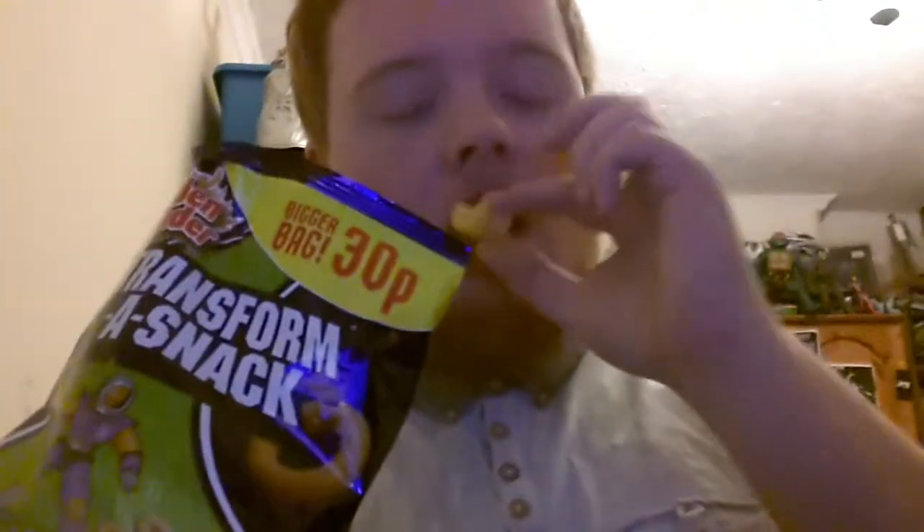They taste really nice. They're made kind of like Monster Munch, and the flavour is really strong there. Thanks for watching guys, remember to subscribe, and I'll see you guys later.